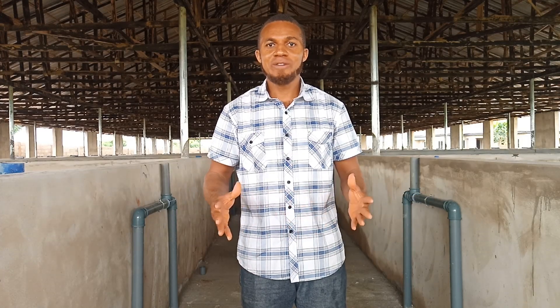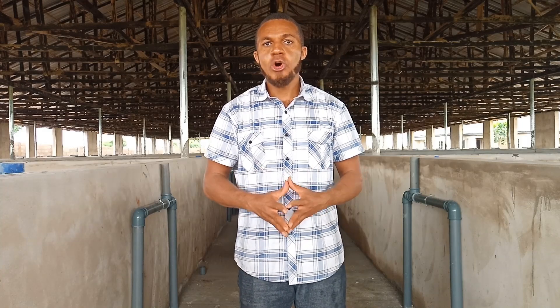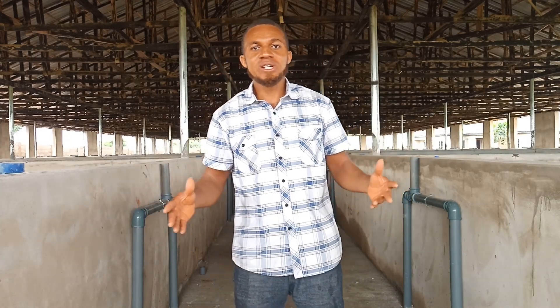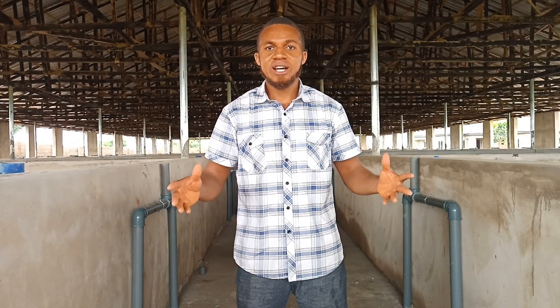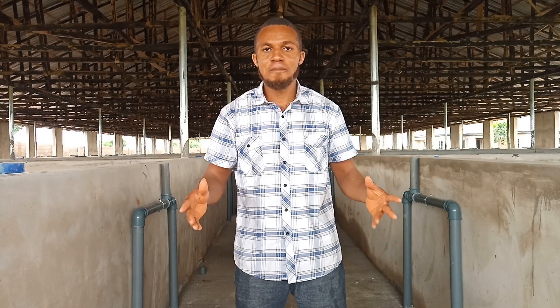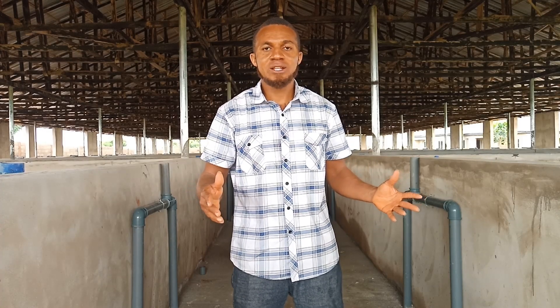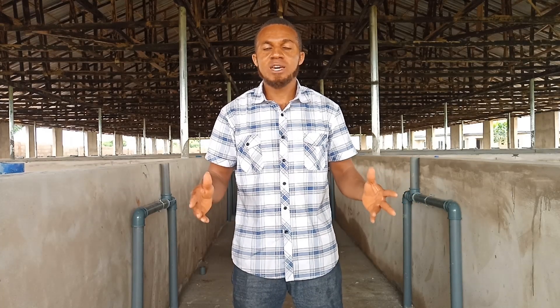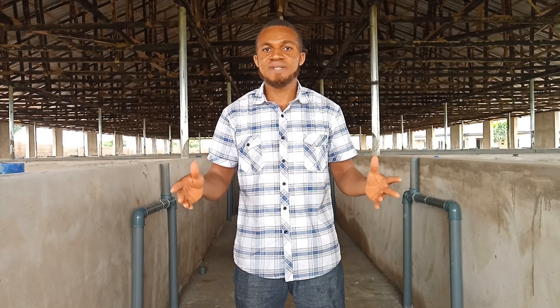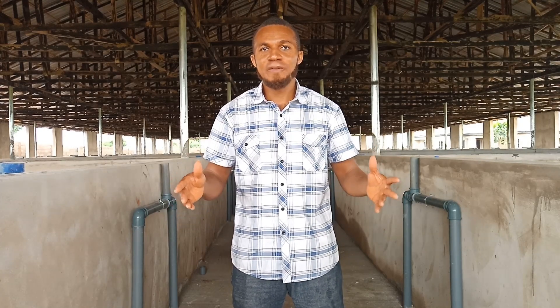Today I'm in a project site in Anambra. I don't know if I should still call it a project site because the project has been fully completed. The last video I brought regarding this project site was a live video and it wasn't really okay because of interruptions due to network issues. So today I decided to bring it in a better form. In the previous comments when I posted the last video, some people were asking questions that I did not explain much in terms of how some of the facilities are going to work in this 2020 model fish farm.